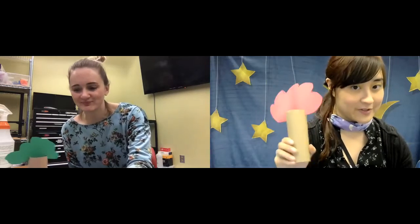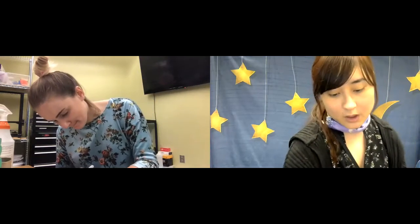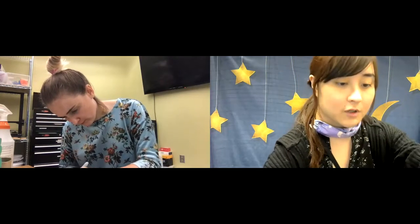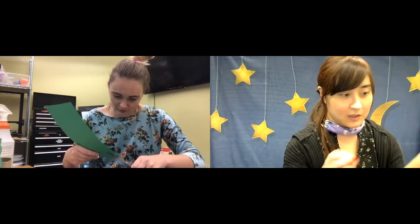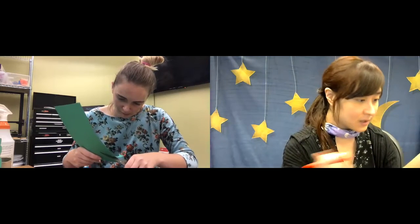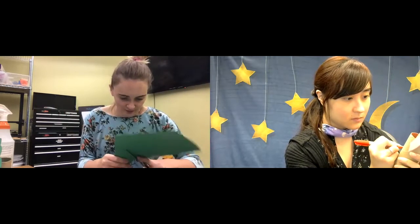Now all you have to do is decorate, and there are really all kinds of ways to decorate — this is the part where you can go crazy. You can draw fruits or birds or animals or extra leaves. I'm going to go with extra leaves, I think, so I'm going to cut out a little bit more. You can also decorate the trunk.